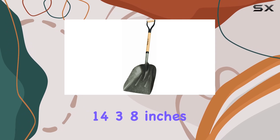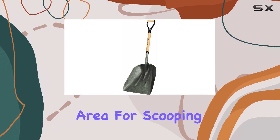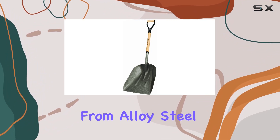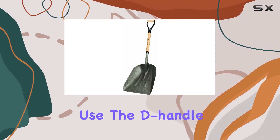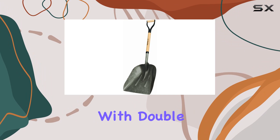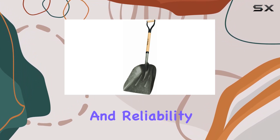The scoop's blade measures 14x38 inches in width, providing ample surface area for scooping tasks. Constructed from alloy steel, the blade promises robust performance and long-lasting use. The de-handle grip is reinforced with double rivet heavy-gauge braces, enhancing the tool's strength and reliability.